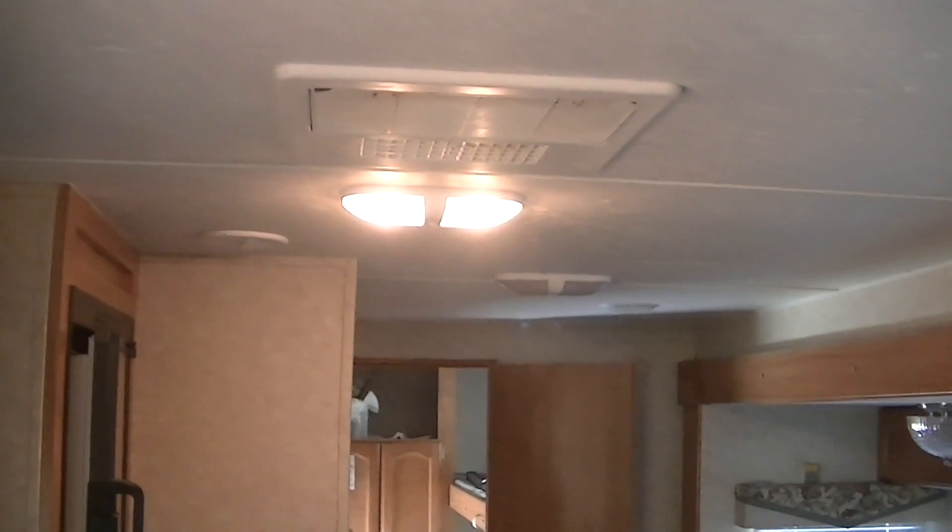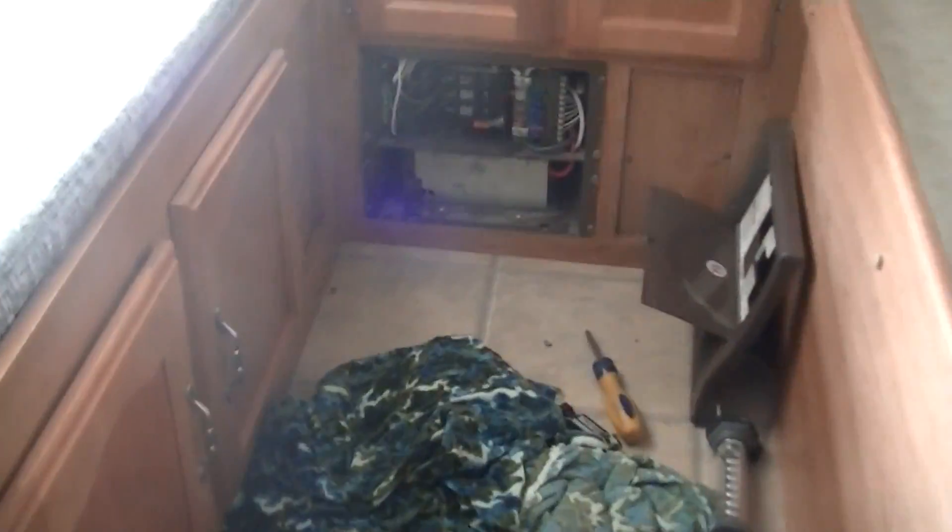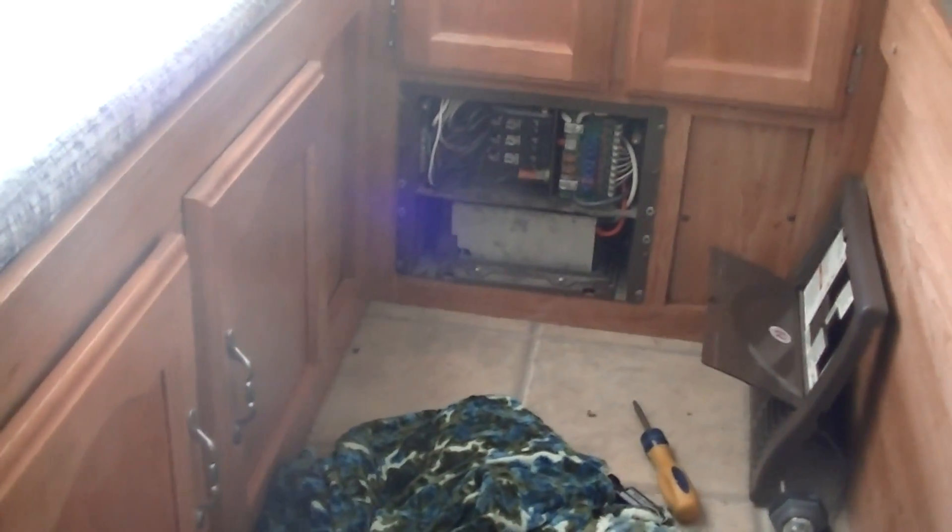Now that I have lights, the last thing I want to do is a load test. I'm turning on the other lights in the bedroom, and if you can hear that, the fan for the power supply has turned on to cool off the regulator since it's running most lights in the trailer and charging the battery at the same time.